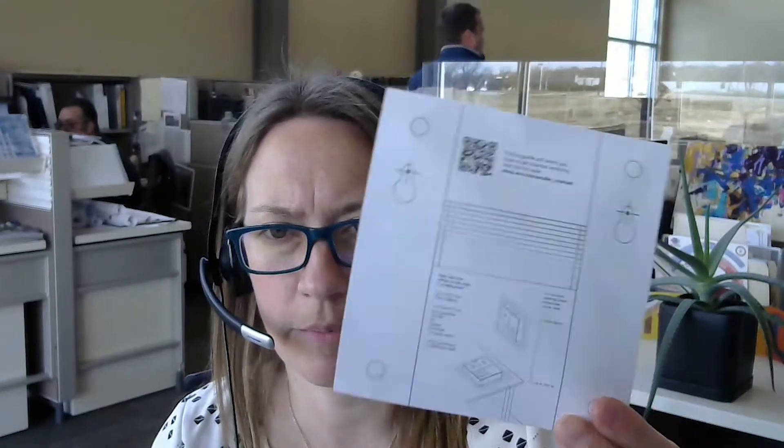A couple other things to mention: the setup card is actually also a wall template. Looking at the back of this, there's a couple of different ways to power it. It comes with a USB-C cord — USB-A on the other side — but it did not appear to come with a power adapter, so I'll have to find one of those to plug it in.